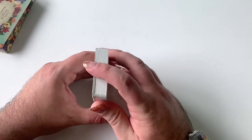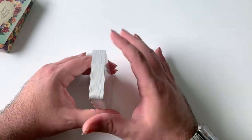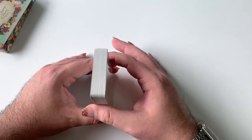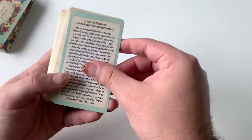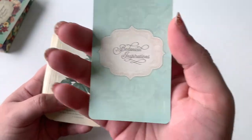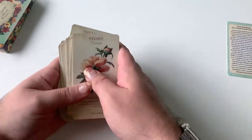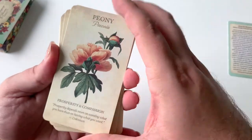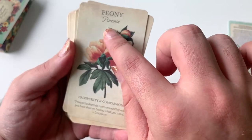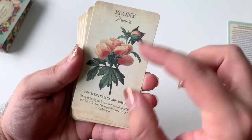I will be showing you guys all 44 cards. If you don't want to see them, you can skip this part altogether, or skip ahead a little bit, but I will show you all of them. So, this card is about the illustrator, Pierre-Joseph. Then on the other side, you just have your back. Here we go. You have the name of the flower — Peony — and then you have the Latin name for it. Then you have the Pierre-Joseph illustration, and you get two keywords.